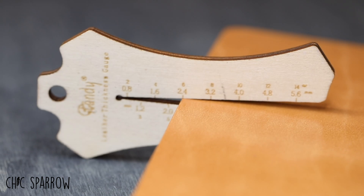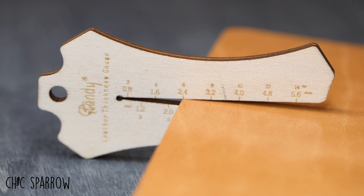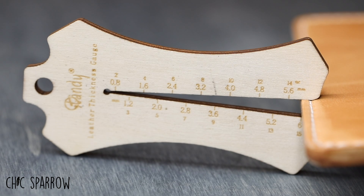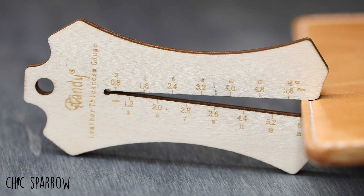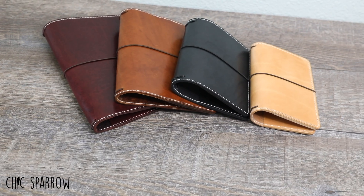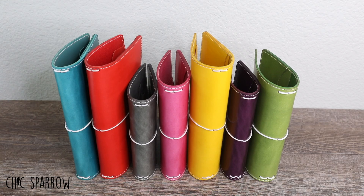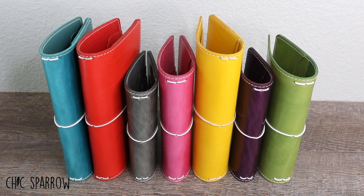It measures between 2.0 and 2.4 mm on the classic, and between 4.8 and 6 mm on the deluxe. It comes in the following colors: ink, burgundy, toffee, and buttered rum. We also have a seasonal line for additional colors.